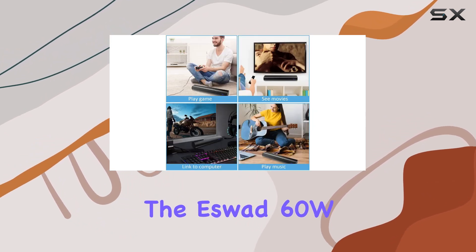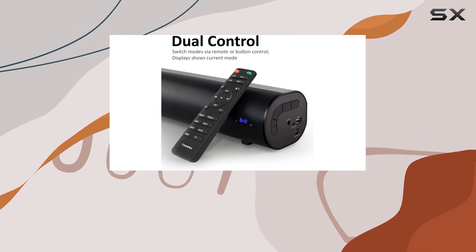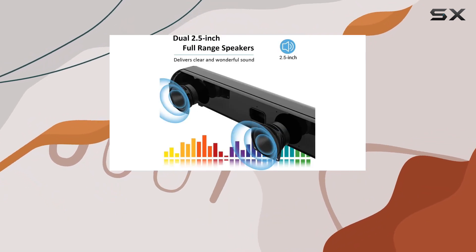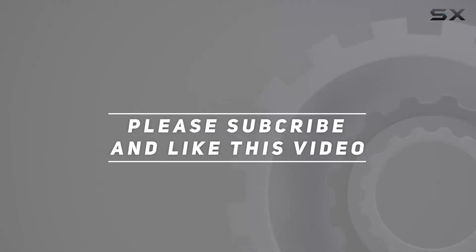In conclusion, the SWAD 60W Soundbar is a fantastic addition to your TV setup, offering a rich audio experience, versatile connectivity options, and a sleek design. Upgrade your sound game today. Check out the video description for the updated price, and thank you for watching.